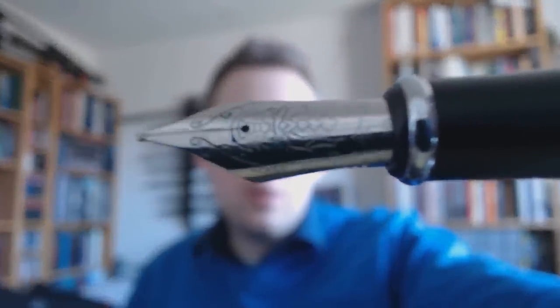This center band actually says Jin Hao and X750. Again, a nice nib. This too is a number 6 nib, so you could switch them out between the two pens if you would like to. I think this is a fairly good poster — it posts well. And then you have a pretty big pen. Metal, so fairly heavy. Nice to use.